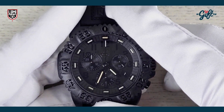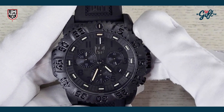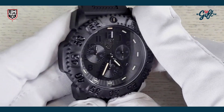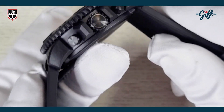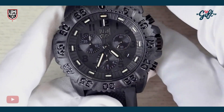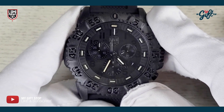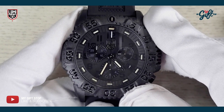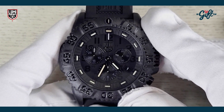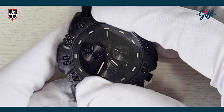We have a case diameter of 44 millimeters and a case thickness of 13.5 millimeters. The case, like many Luminox watches, is made from carbon ox. This one's all black, hence it's from the Blackout collection.